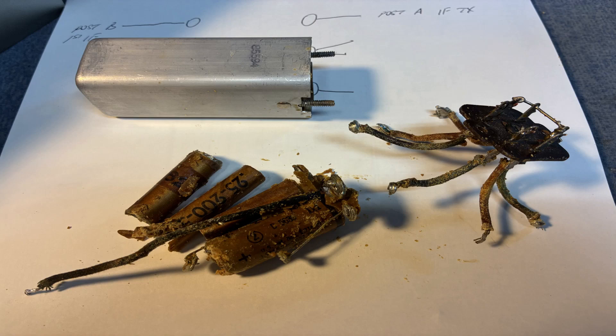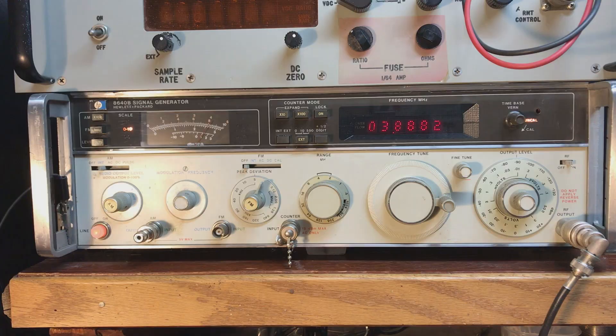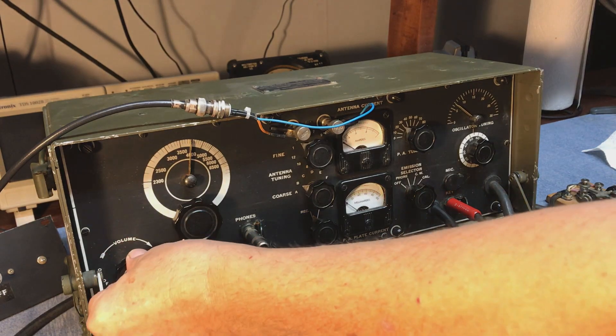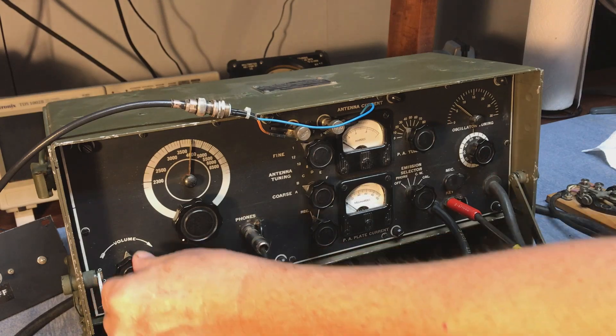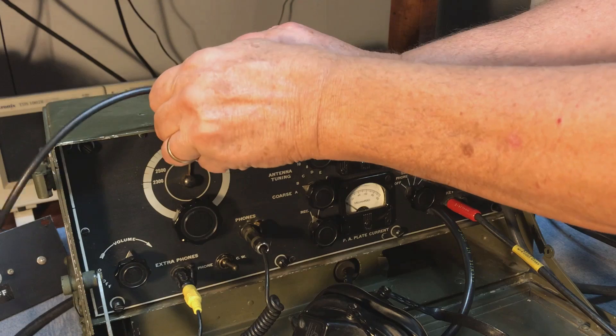That's kind of an interesting little trick with the 474. With that all done, we're ready to go ahead and try the receiver. We'll hook it up to the signal generator on 3885, put it in CW, and we can zero beat the receiver. Then disconnect the signal generator.